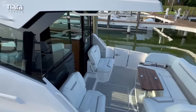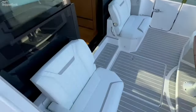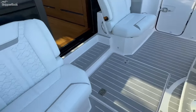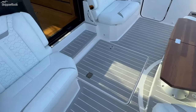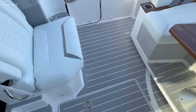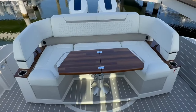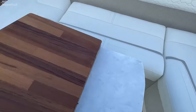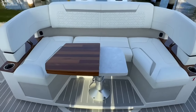Step aboard here — got a great grab handle right here, nice step down. There are two aft facing seats with a mechanical room down below. There's a rotating aft seat and a beautiful teak table that folds in to allow people to get full access to the seat.